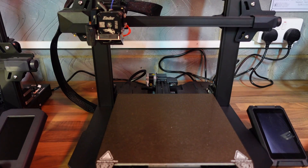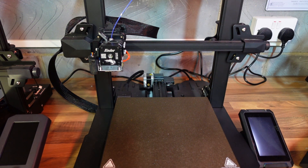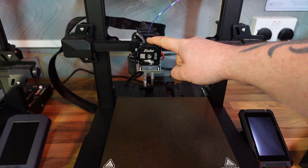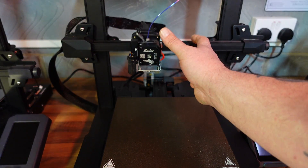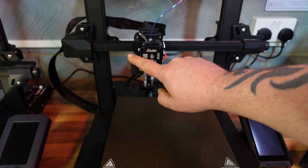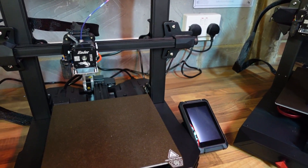Now let's take a closer look at the printer itself. There are a couple of differences between the S1 Pro and the S1. The Pro is slightly more upgraded — it comes shipped with the Sprite direct drive, which is actually the full metal direct drive Sprite. It's the same hot end fitted to the CR10 Smart Pro, so it's full metal and capable of reaching temperatures up to about 300 degrees — about 40 degrees hotter than the standard S1. They also have the CR Touch installed.